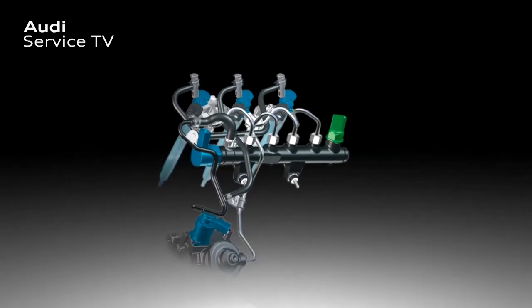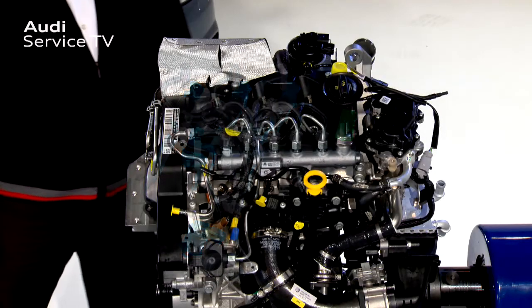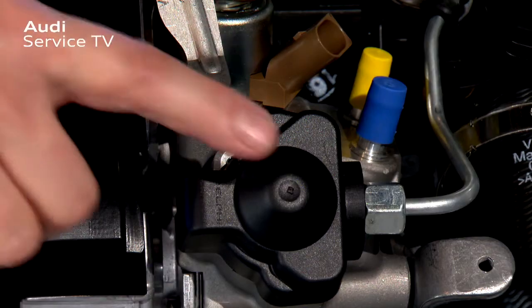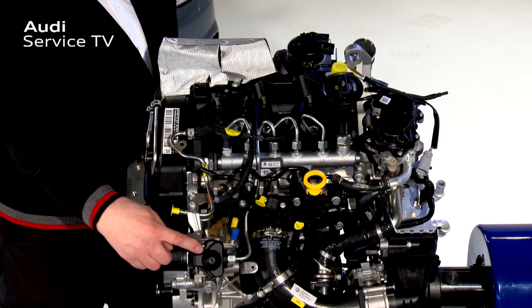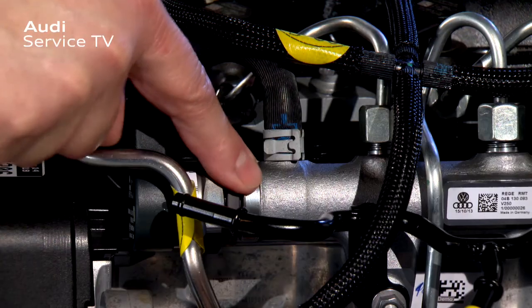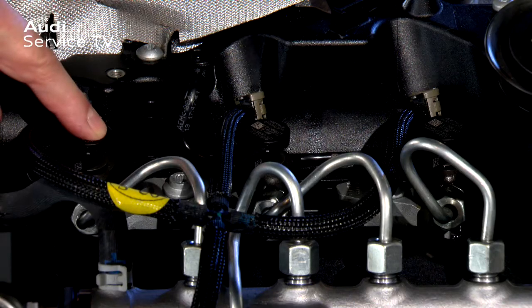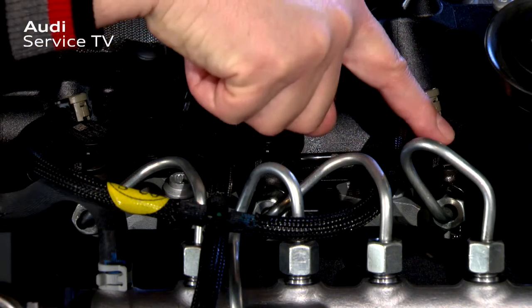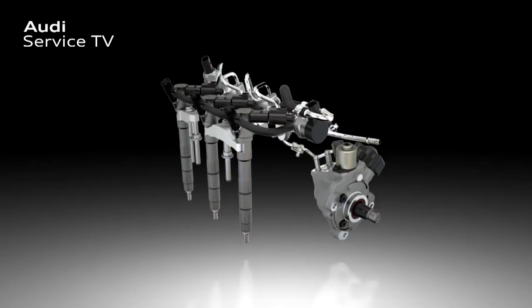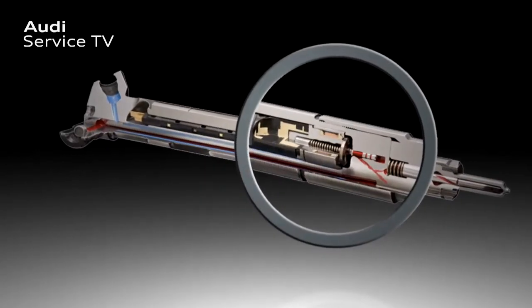The components of the Delphi injection system are installed on the front of the engine, producing an injection pressure of up to 2,000 bar. The high-pressure pump is located here, and just above it is the high-pressure accumulator, known as the rail. Here you can see the three injectors, which on the new 1.4-litre three-cylinder TDI are designed as solenoid valve injectors.